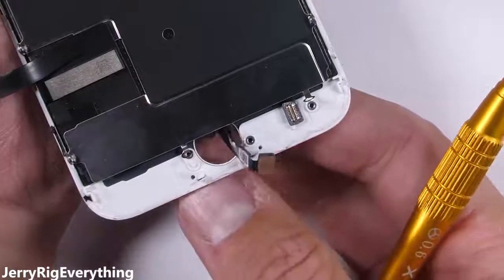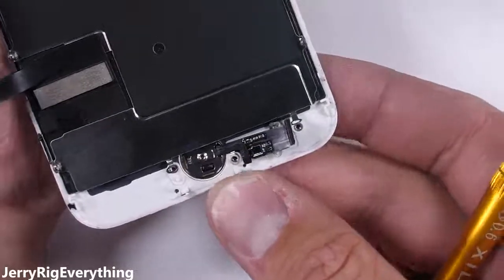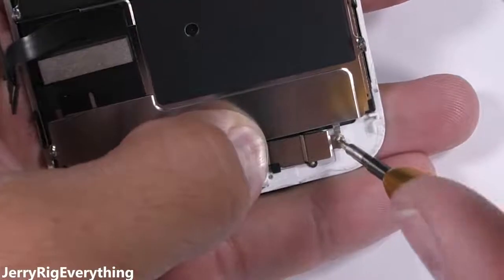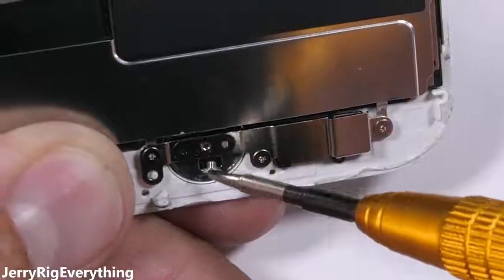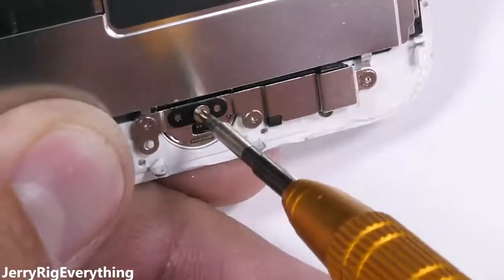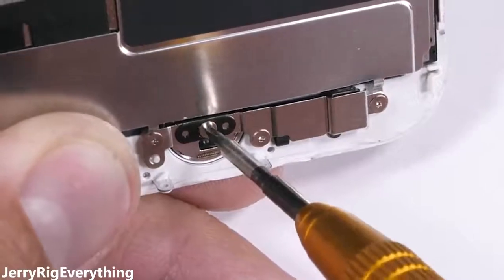Grab the finicky home button and push it through the front side of the screen, aligning the ribbon up with the screw holes and the pin on the frame. The metal plate goes on top of the home button and the three screws around the edge are fine. But it's important not to torque down the center home button screw too far — don't even make it tight. It needs to be snug and firm, but screw it in too tight and the home button might not work anymore. So be careful.